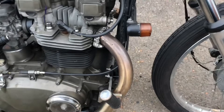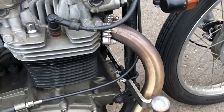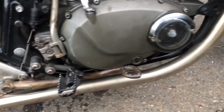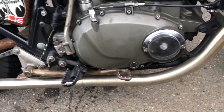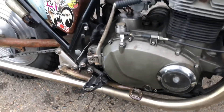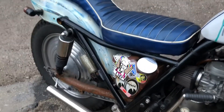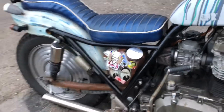Now we've got one-and-three-quarter-inch stainless pipes on there which have been fabricated out of an old set of W650 headers — cut, re-welded, and blended in. To fit that on and get it nice and tight required a new brake lever, but that's all good.